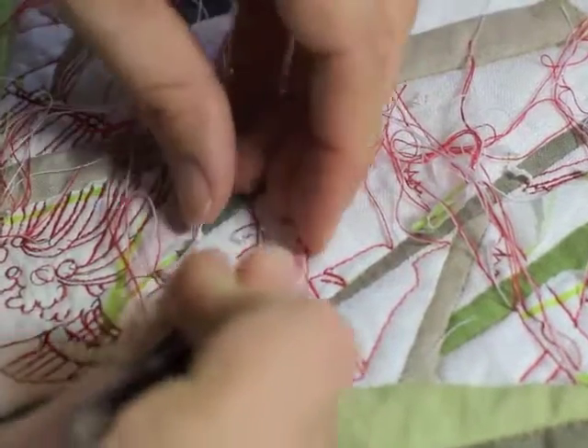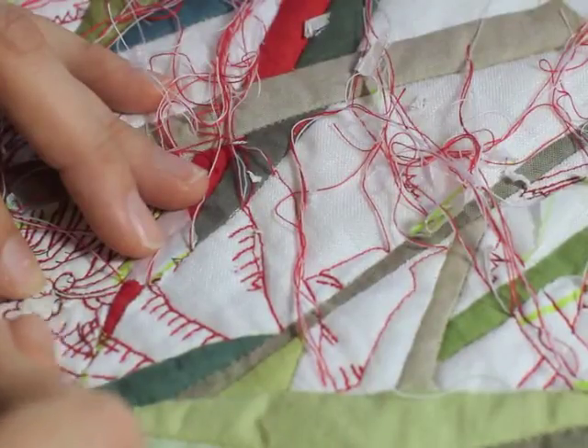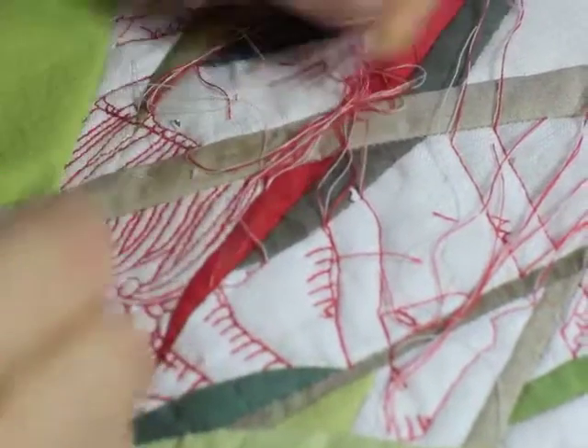Where possible, I reduce the number of times I have to restart my stitching line by tracing back over existing stitches. But there are still many thread ends to deal with when the quilting process is complete.